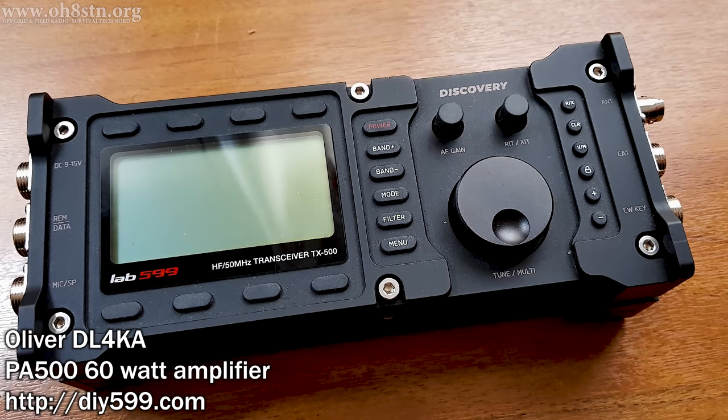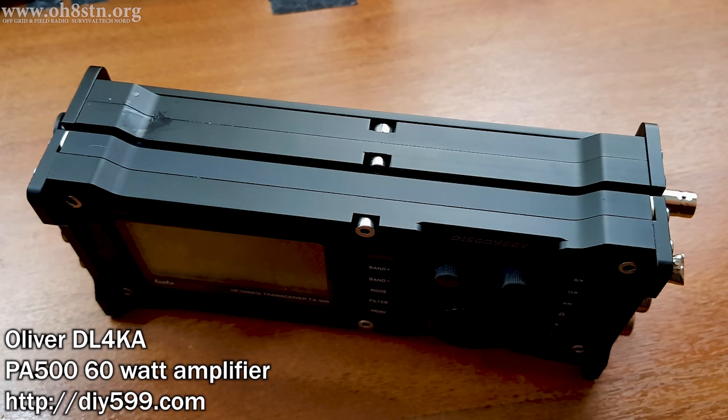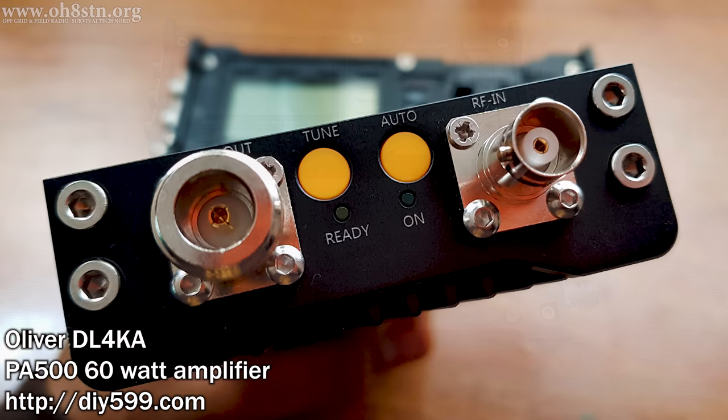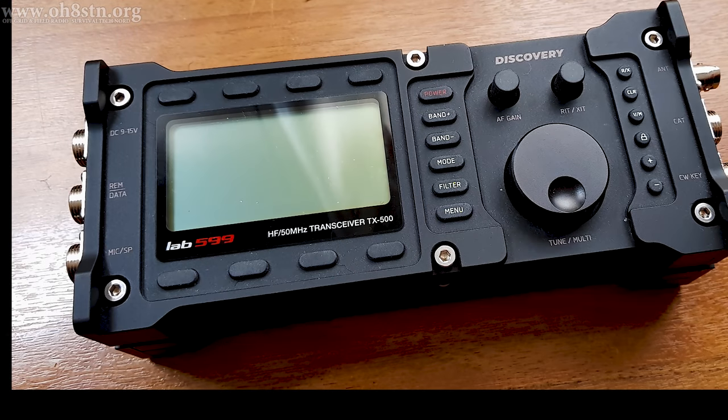The first time we saw the PA500 amplifier on the channel, it was shown alongside the TX500 rig from Lab 599. Although they look incredibly similar, the PA500 is actually an independent project by Oliver Harms, Delta Lima 4 Kilo Alpha. He designs and manufactures the PA500 in Germany. The very first thing you might notice is the form factor — it's just like the TX500 — but it was designed to piggyback on the TX500 using the 500's modular accessory interface.